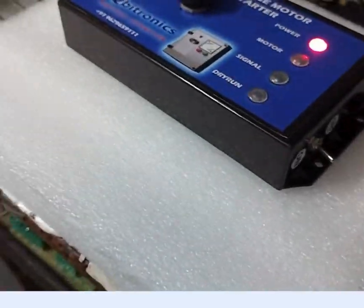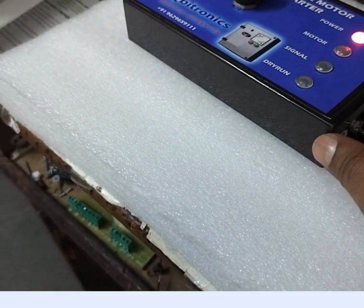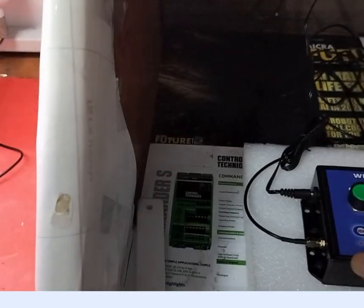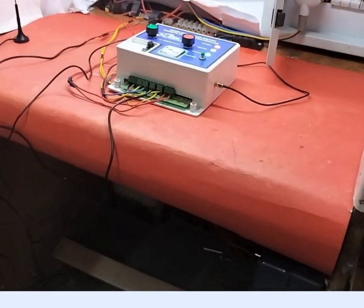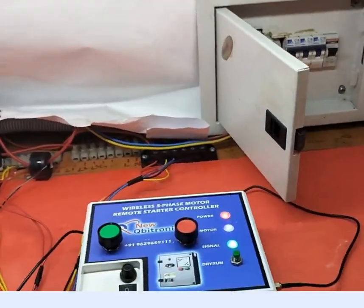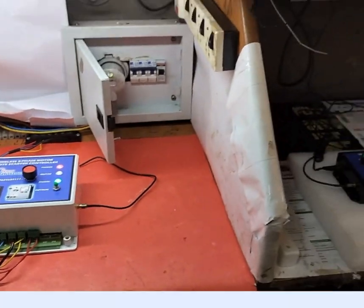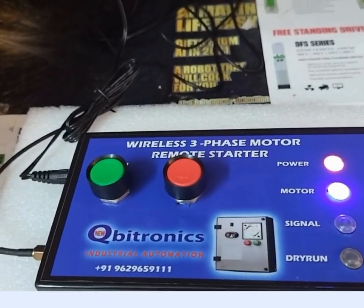Now you see the switch is the auto starter. When the auto starter is on, the motor is on. I am going to switch on the motor — motor is on. Then motor is off.